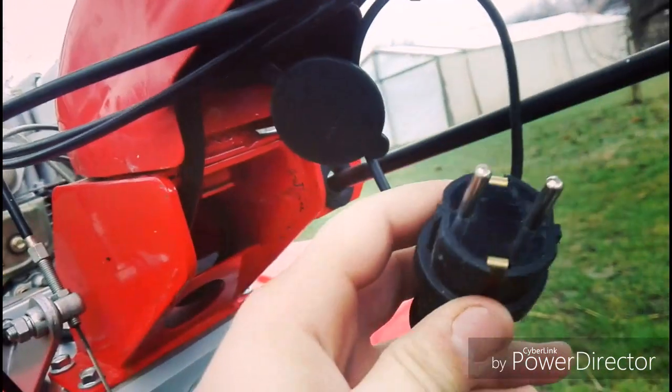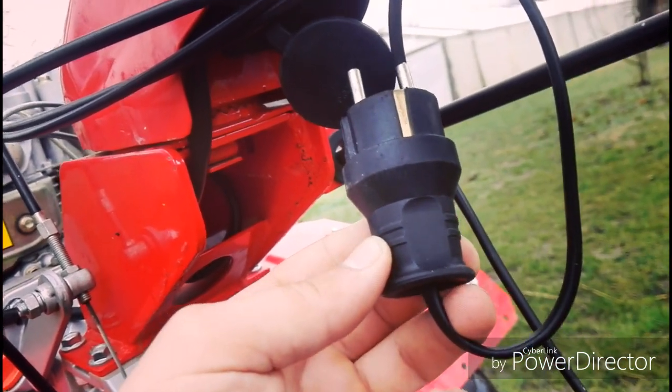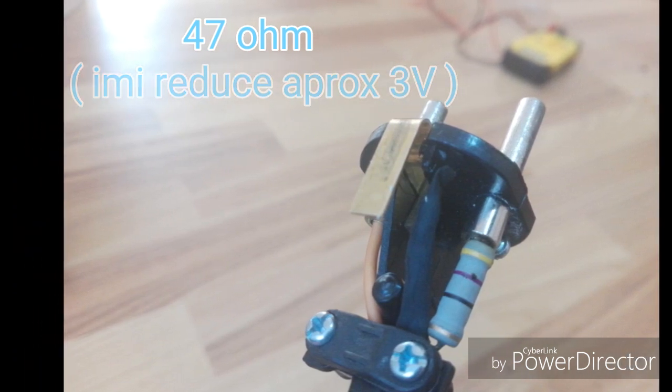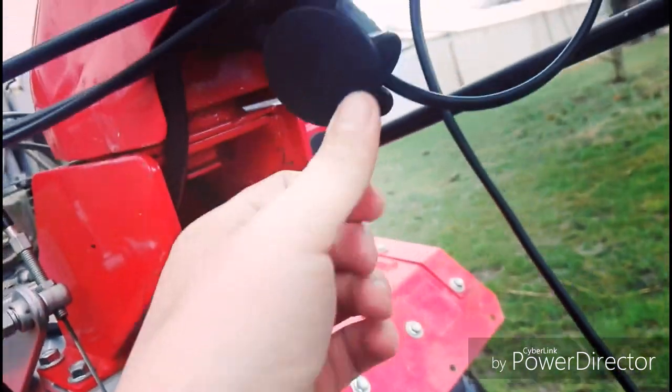În care bag ștecherul ăsta. Trebuie să am grijă cum îl bag, care are plus și minus pentru LED-urile din spate. În el am pus o rezistență de 4,7 ohm. Și trebuie să îl pun plus la plus, minus la minus, altfel nu merg.